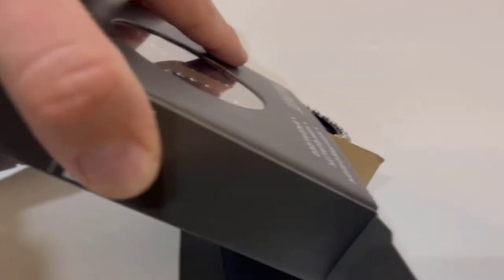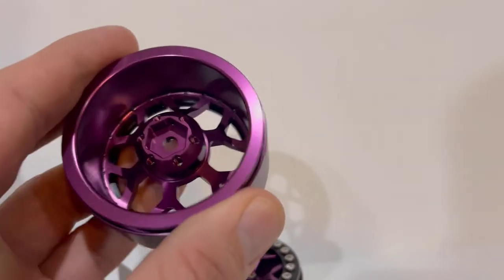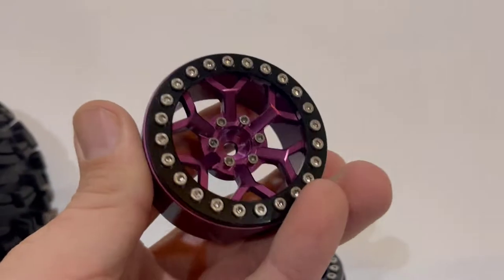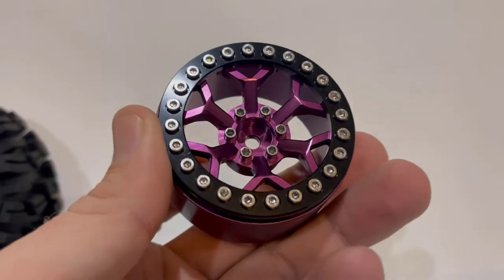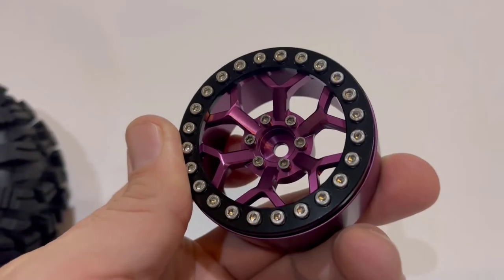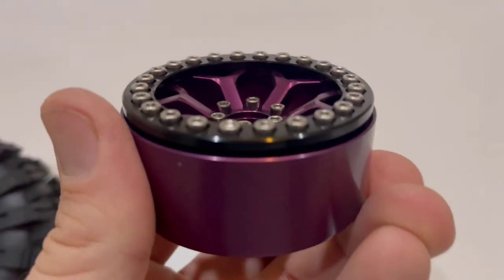You get the cardboard separator that keeps them safe from each other — no scratches — and a bag of wheel nuts. The machining on them is just phenomenal. Comes with its own hubs; don't know the exact width but it works perfect on the Rift. No funky machining marks, nothing wrong with the anodizing — everything honestly looks great on them.